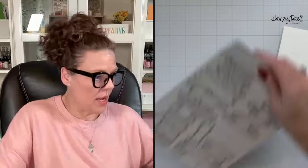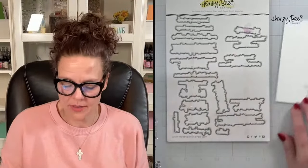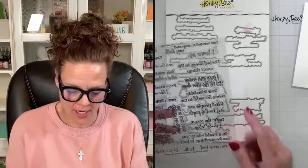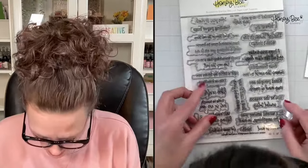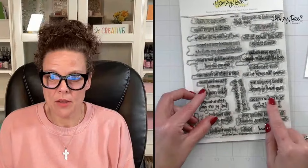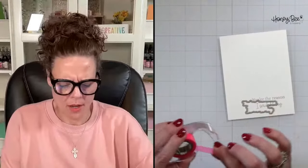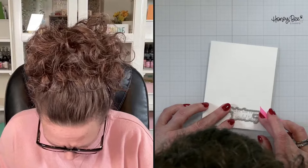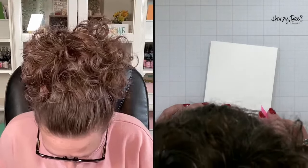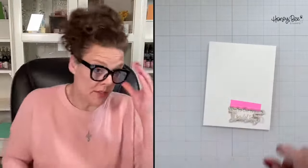A great tip Kelly showed us in class: if you have trouble matching your die to your stamped sentiment, flip the die over upside down and hold it up so the stamp fits right in there — that way you don't have to figure out what goes with what. Then I just puzzle-piece them all together. Now I'll pause while I find my little die cutter.